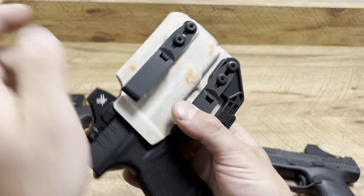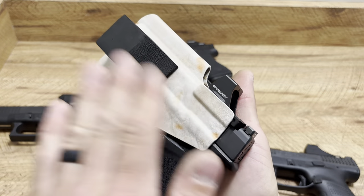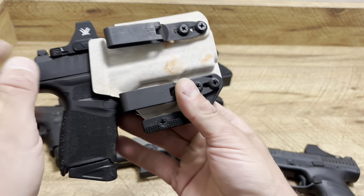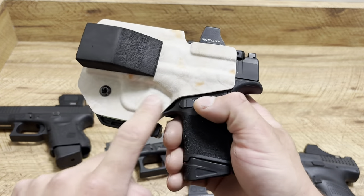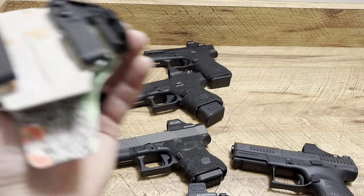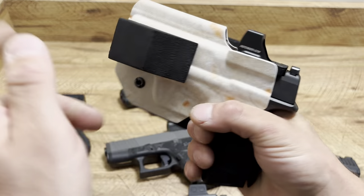And this is my legit Hellcat setup — code SPN for 10% off all Blacksmith Tactical holsters. That's a V2 holster with a wedge, double discrete carry clips, a claw, and yes, it is a taco with everything on the inside.